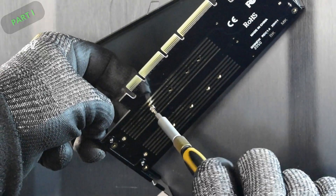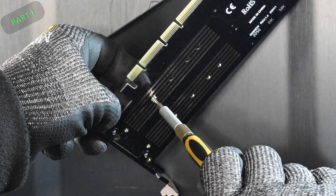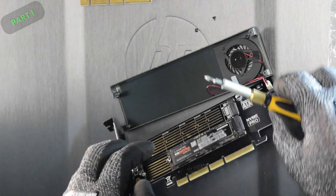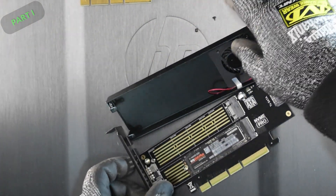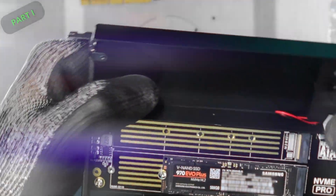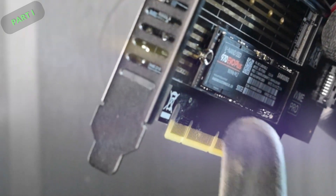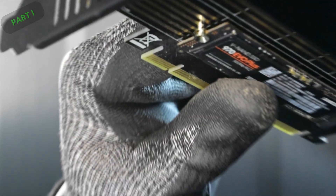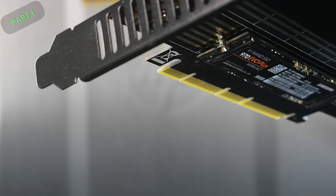The NVMe is now mounted. The standoff has a cutout that needs to match up with the copper on the NVMe's end. Quick b-roll — that looks really good. The standoff alignment is confirmed and the drive is secured.